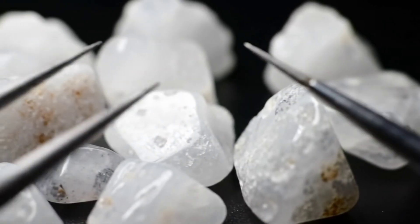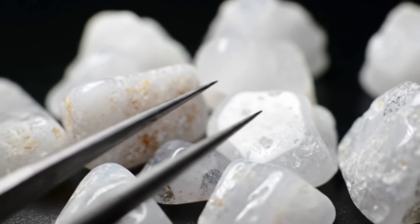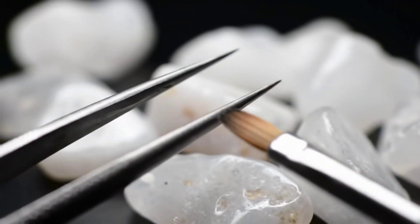These tests are not 100% conclusive, but they give you a good first impression of whether the stone in your hand is worth further examination. And in the end, if you want to be completely certain, I recommend visiting a gemstone expert or a specialized laboratory.